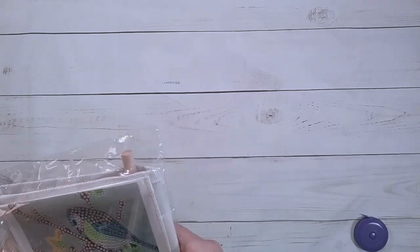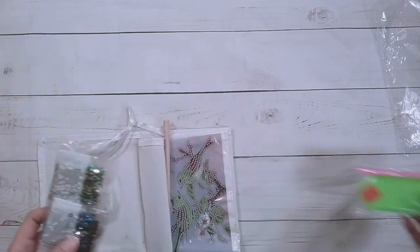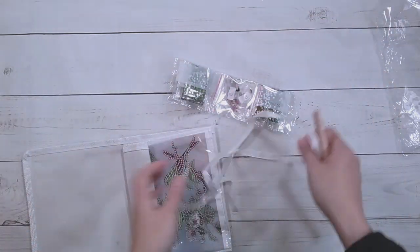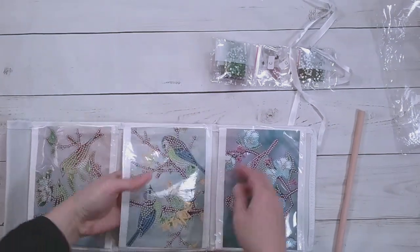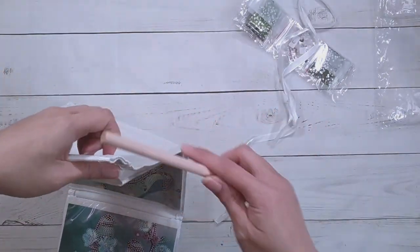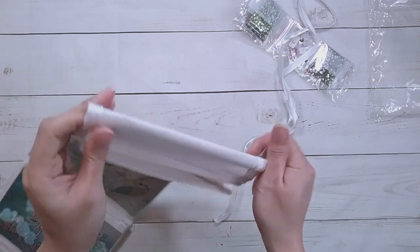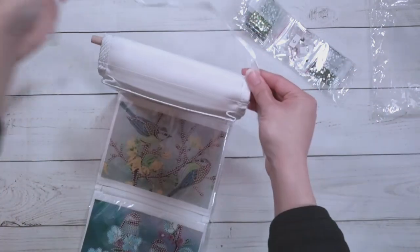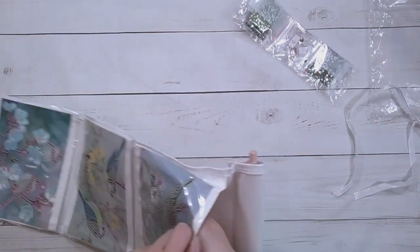This one is supposed to be a hanging organizer. There's some ribbon included. It comes with an ordinary toolkit, some special drills, a stick to hang it, and ribbon. There are pockets on it — you put the stick through and it should be able to hang on the wall.